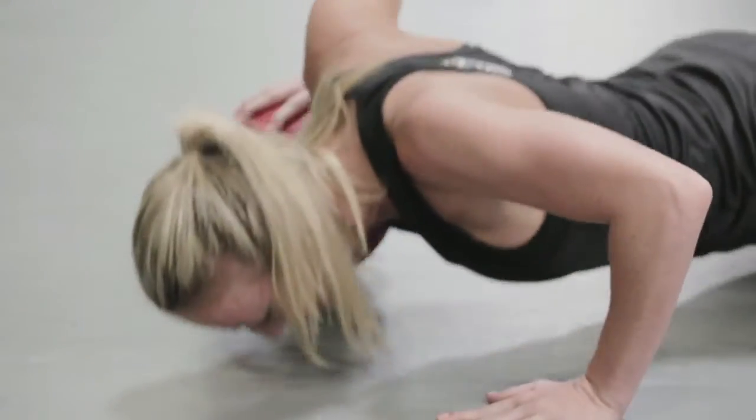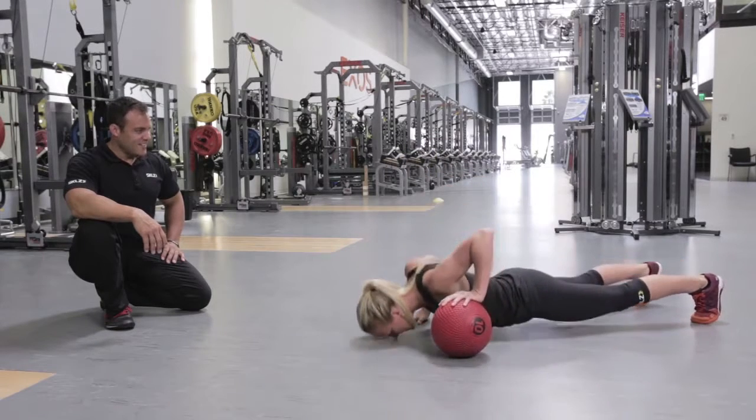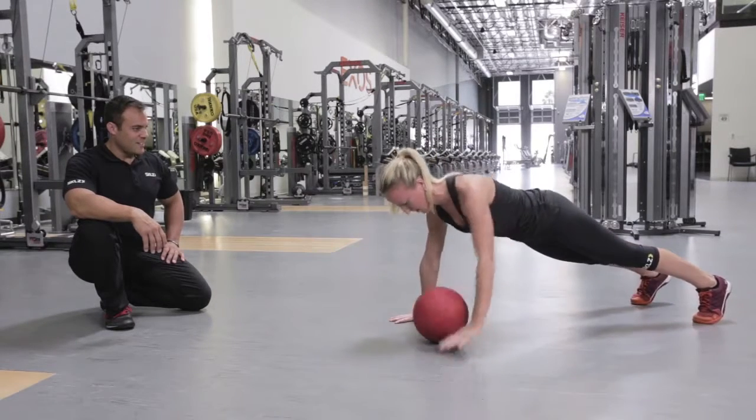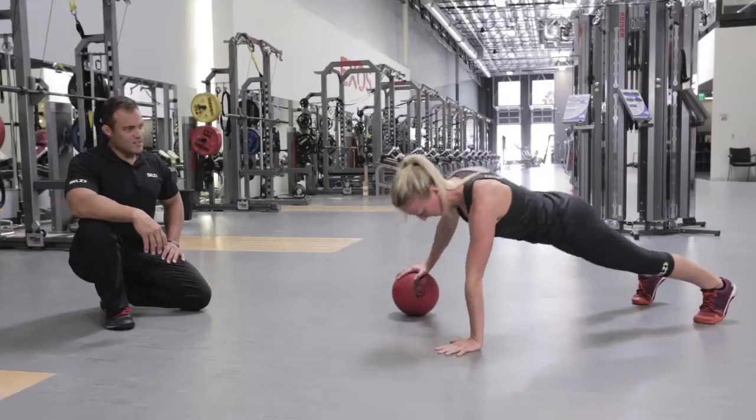Awesome job. Got two more. And last one strong. Good work.